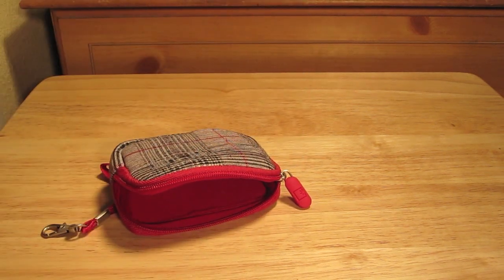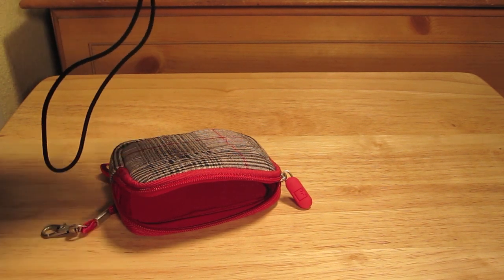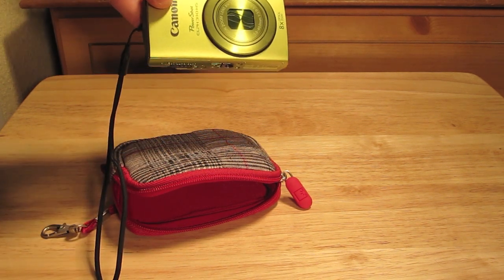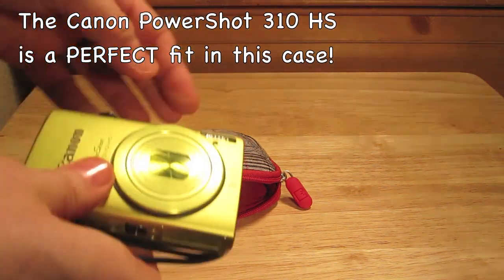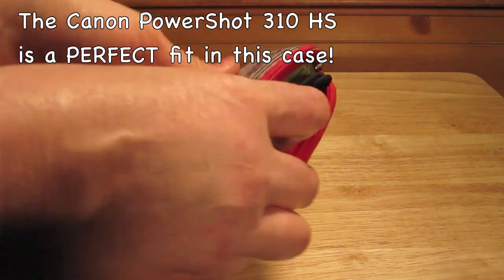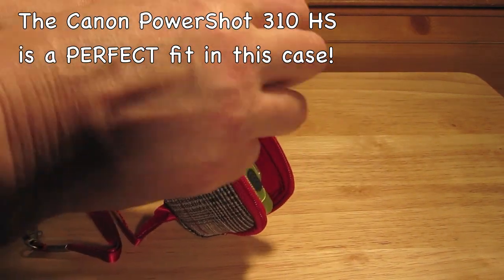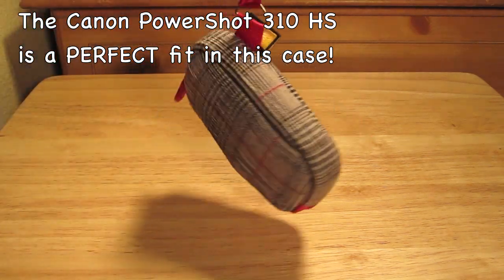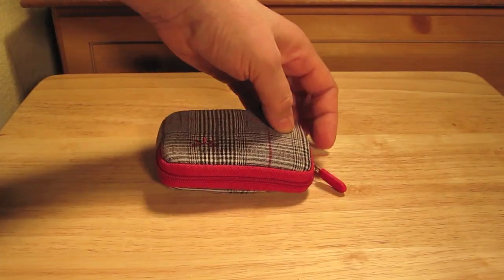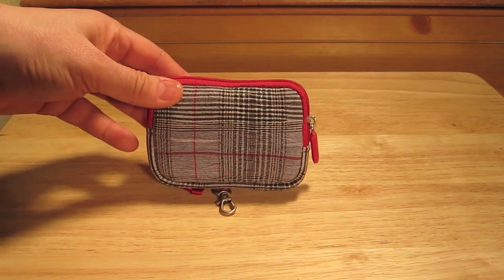I got it to go with this camera which I just bought — this is the Canon PowerShot 310. It's a pretty compact camera, so let's see how that works. Put that camera in, and it is a perfect fit for this camera.